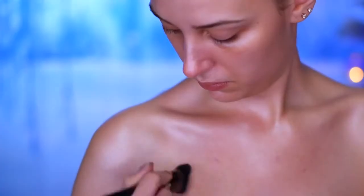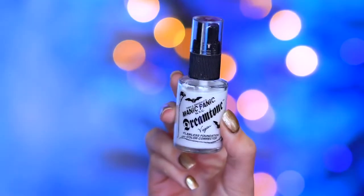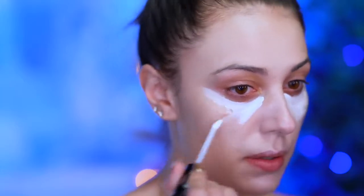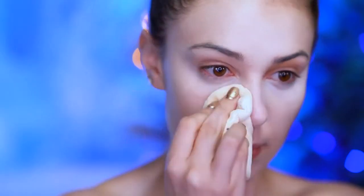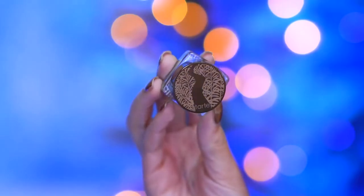I'm mixing a full coverage foundation with a foundation lightener to achieve a pale skin color — not completely white, but just pale. Then for added brightness I'm using a white concealer. Now I'm setting that all in with a translucent powder, using that on a powder puff.